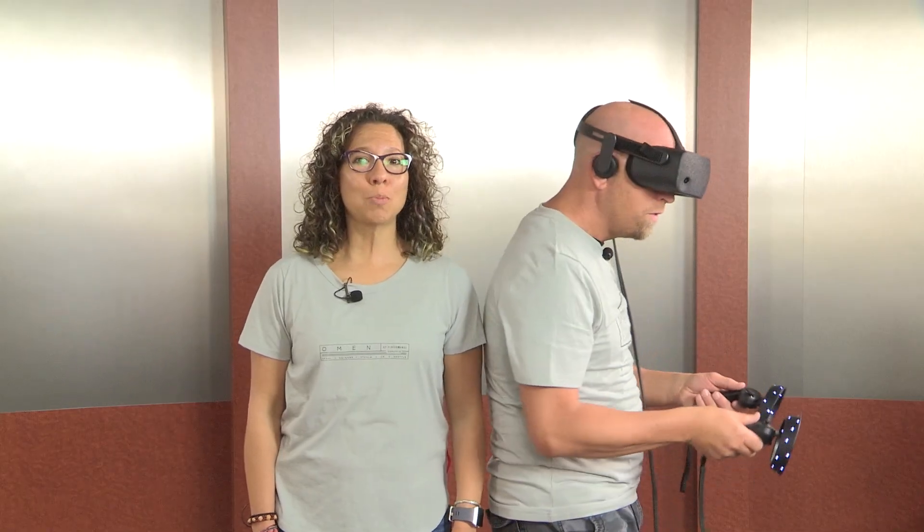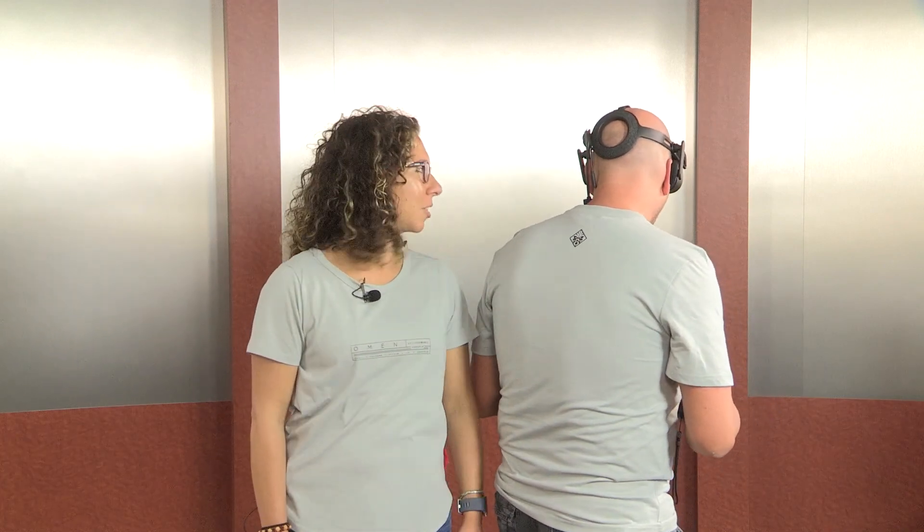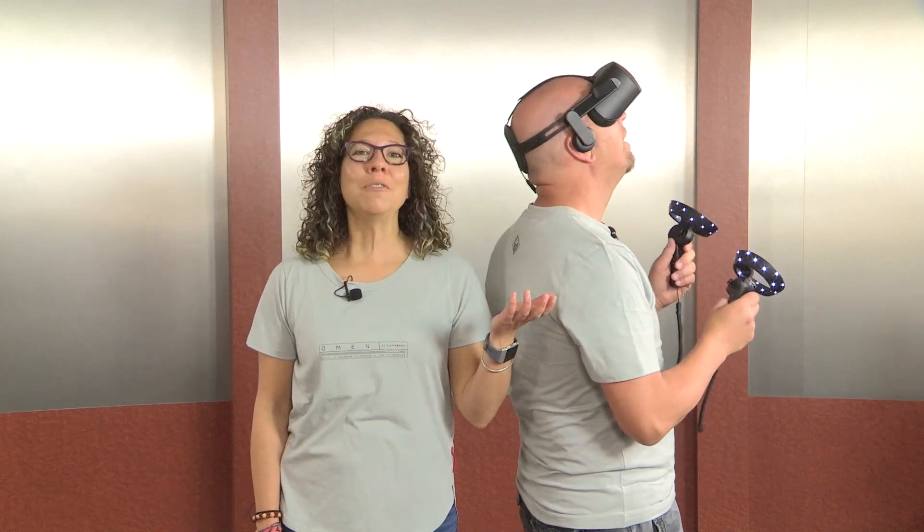Now you are ready to explore the world of virtual reality, where there are a ton of cool things to explore. Good luck on your journey! And that's a wrap! You can find more videos like this on our YouTube channel at youtube.com slash HPSupport. You can also find us on Twitter and Facebook at our support channels and on our support community at community.hp.com, where you can find us and other people just like you answering questions about your HP products.